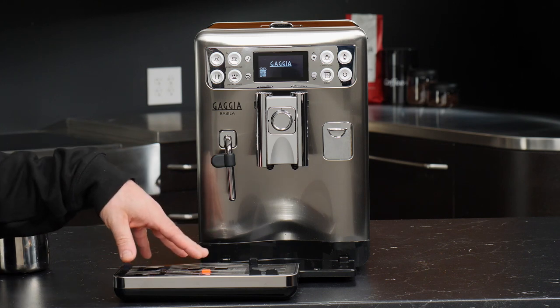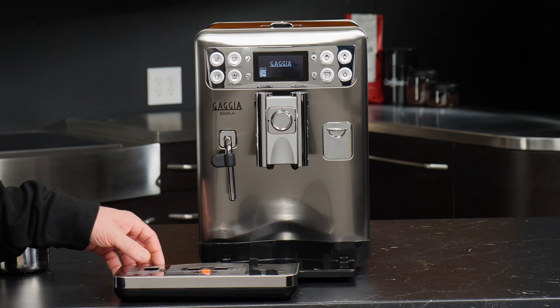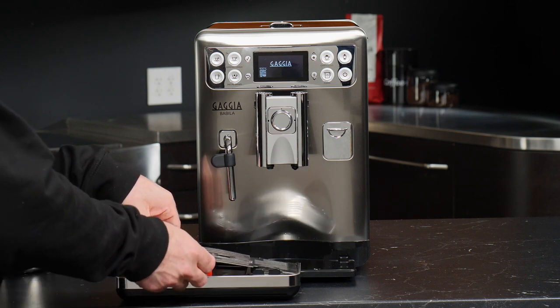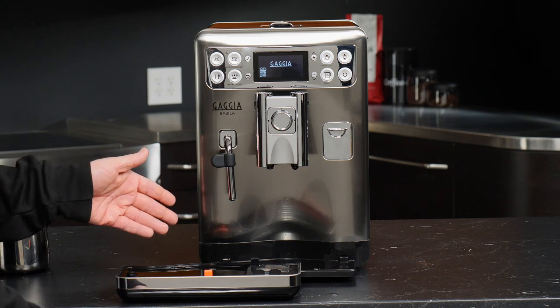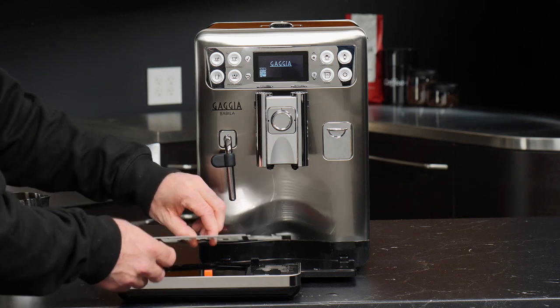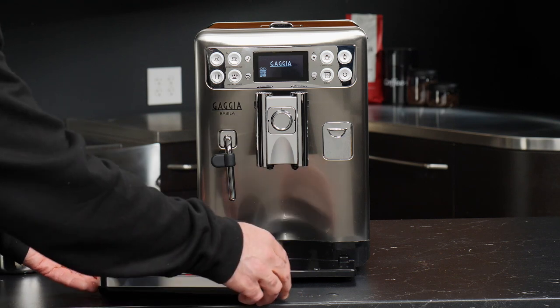The drip tray is a fairly self-contained piece. As long as you keep a cup underneath those spouts, you can actually prevent water from ever flowing in here, because the rest is caught inside the machine. There's a lot of space, and the tray is held on magnetically, so it's a good fit.